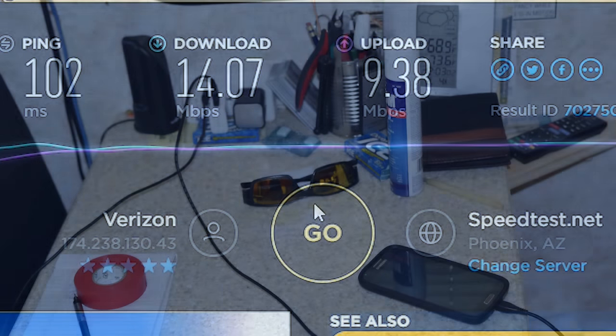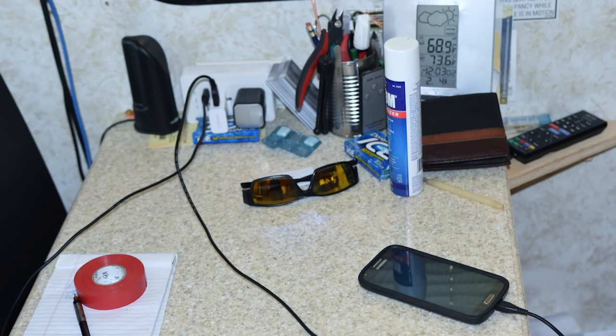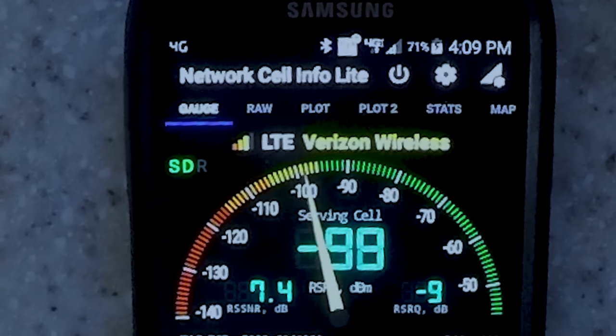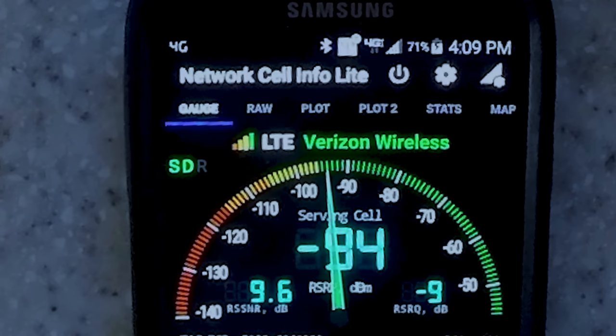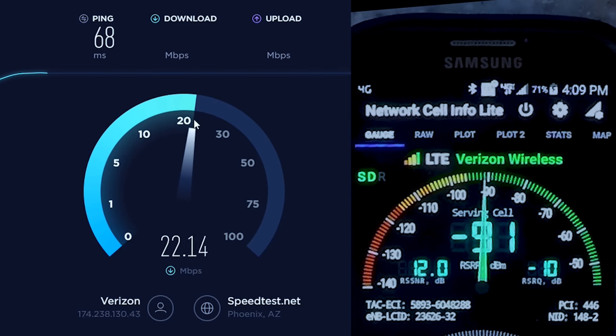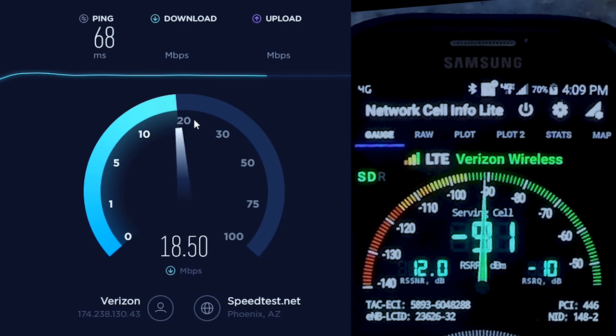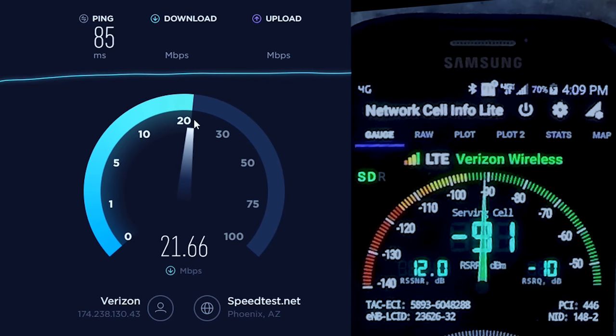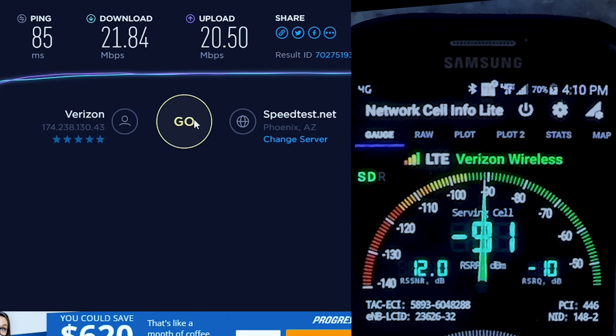Let's try repositioning — no booster. It takes a few minutes to register itself on the network. But it came up, coming up higher. Oh, look at that — we're in the green now. Let's go try a speed test. Oh wow — that's 20 megs down. That's pretty acceptable. I think the upload will probably be pretty good as well. Yeah, it looks like we're going to get 20 megs up, 16 down. Let's try that again — 21 down and 20 up. Wow. That's amazing.